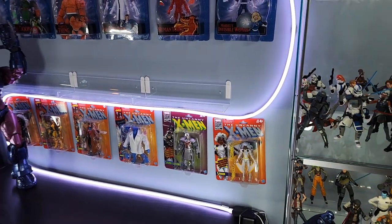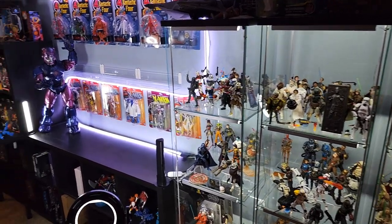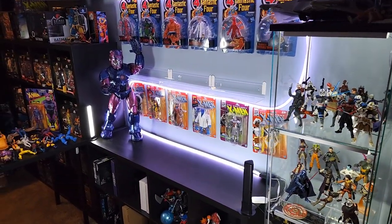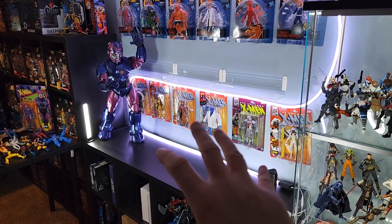The other thing I wanted to accomplish is when I walked into the basement, I really want the Sentinel and Galactus to be visible and then your eyes drawn into the 90s X-Men display.